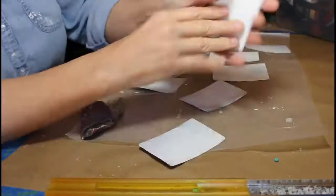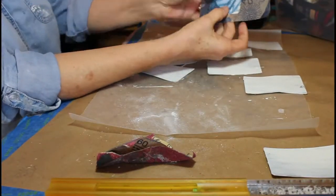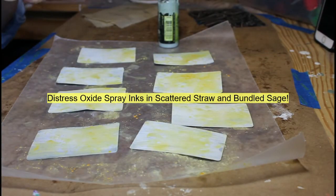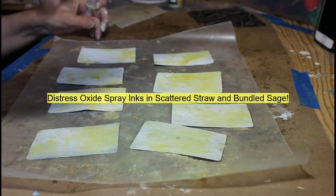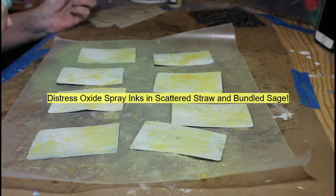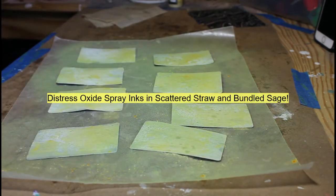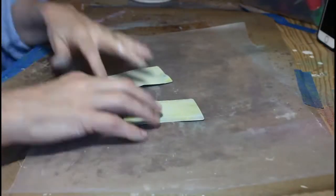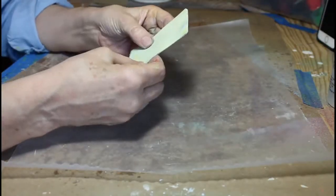Once dry, I'm going to come back in with that coarse sandpaper and just knock off any little lumps that might have come from the plaster of Paris that's in the gesso. To color these, I've chosen Distress Oxide inks and I'm utilizing Bundled Sage and Scattered Straw, just spraying them on very randomly and simply to create some color to allow that background for the napkins. Once complete, I will let that dry and then I am going to use Tacky Glue and glue two of the cards together.